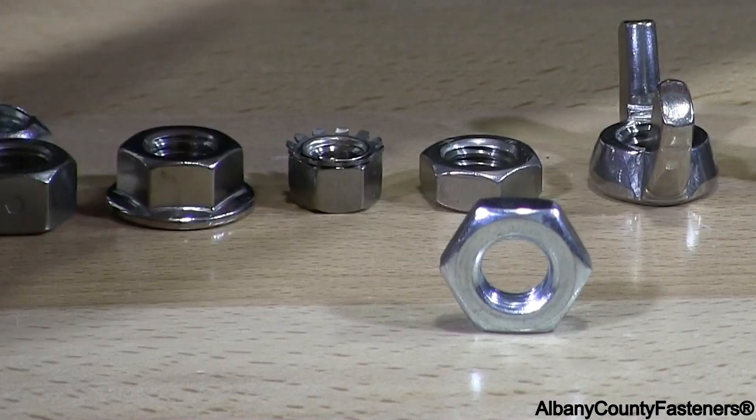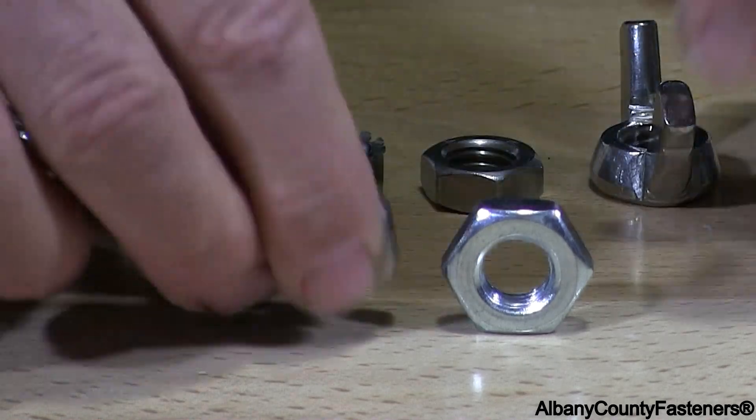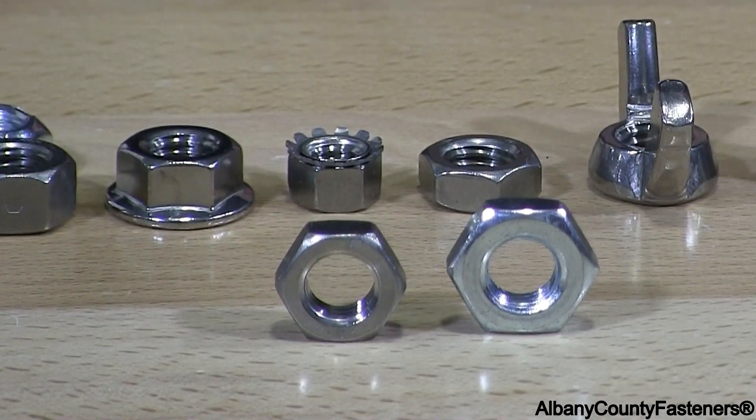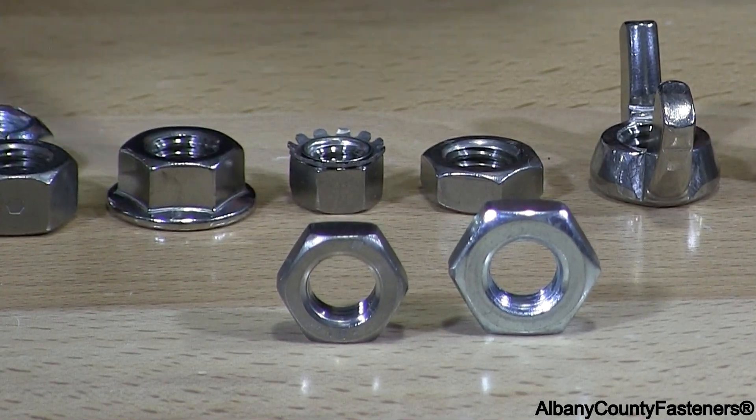This is a heavy jam nut. To the left is the standard jam nut and to the right is the heavy jam nut, so you can see the substantial difference in that.